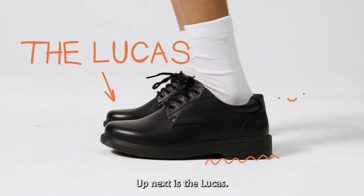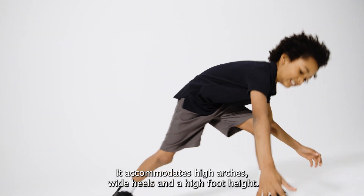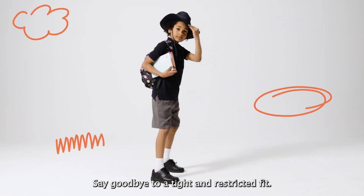Up next is the Lucas. The Lucas comes in both regular and wide options. It accommodates high arches, wide heels and a high foot height. Say goodbye to a tight and restricted fit.